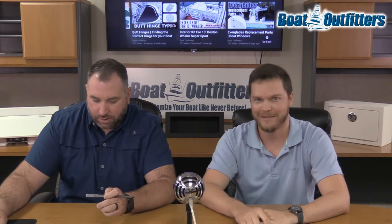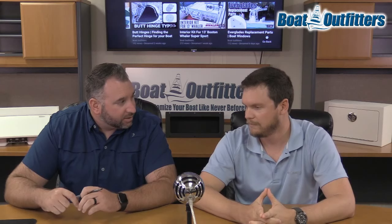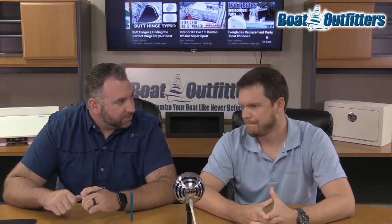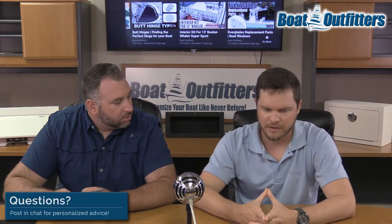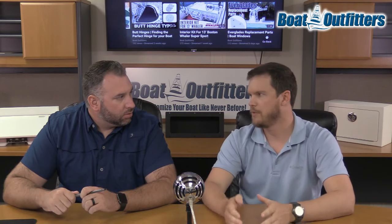Even jumping from the dock. Do you have anything else, Matt, that you want to talk about through the process, or any frequently asked questions before we jump into comments? One of the questions we get is how long should you wait between coats?